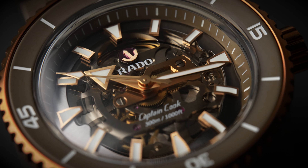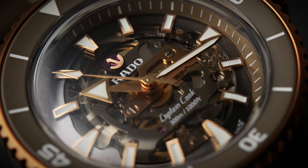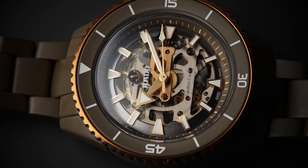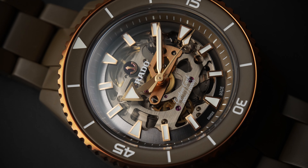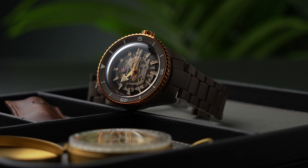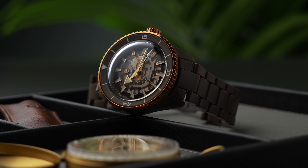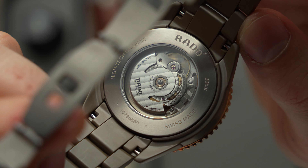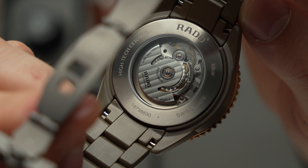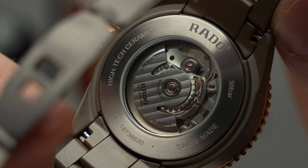So, to the movement. Under a smoked sapphire crystal lies the Rado Calibre R808, a higher grade version of the Swatch Group's popular Powermatic 80 movement that's designed with improved accuracy and beauty in mind. The R808 in the Captain Cook High-Tech Ceramic Skeleton is nicely finished on both sides of the movement, with a Côte de Genève finished rotor and a rose gold coloured brushed centre wheel bridge as particular highlights. An exhibition case back helps you admire the R808 from both sides of the watch too.